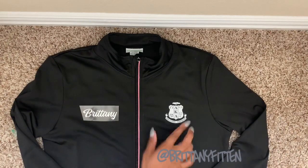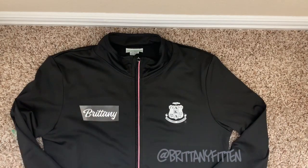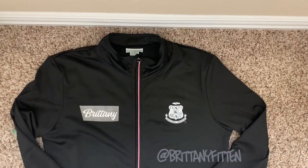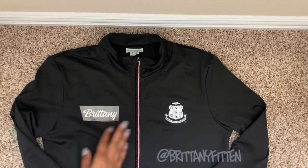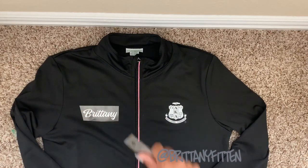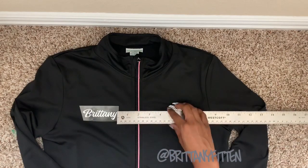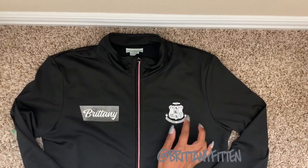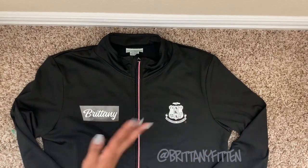I cut my name and put it over here. I actually put my jacket on and figured out where I wanted my name to go with it unzipped, because if I do have the jacket on, nine times out of ten it'll be unzipped — or if it is zipped, it won't be zipped all the way to the top. So I had the jacket on unzipped, measured it, and I got one point seven five inches, then centered it on the shield.